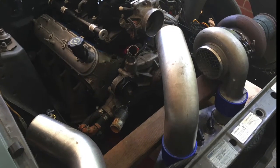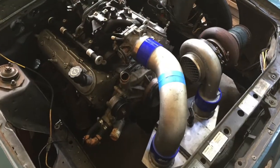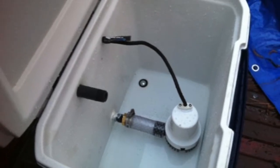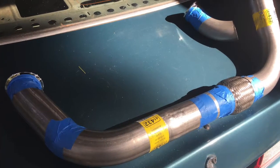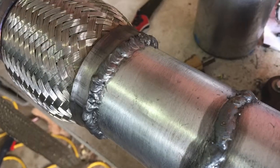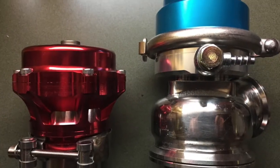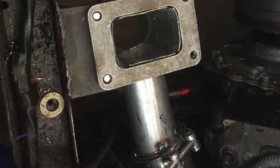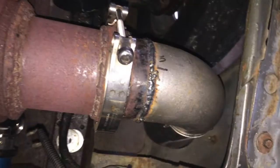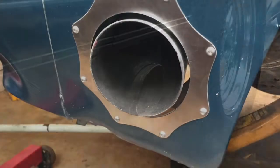The cold side is all homemade. It's got a small eBay air-to-water intercooler fed by an Igloo cooler with a Harbor Freight bilge pump in it. The hot side is also homemade — got a flex coupler in the middle and some really crappy welding. It's got an eBay wastegate, eBay blow-off valve, and the turbo is mounted on the left side with a 4-inch fender exhaust and a Monkey Fab trim ring on it.